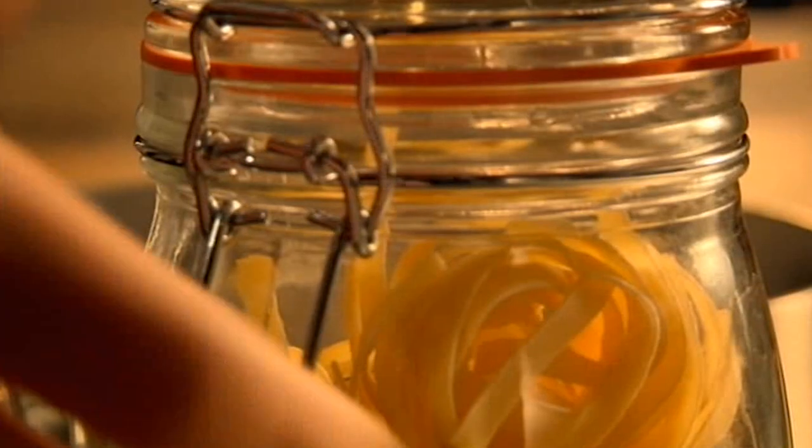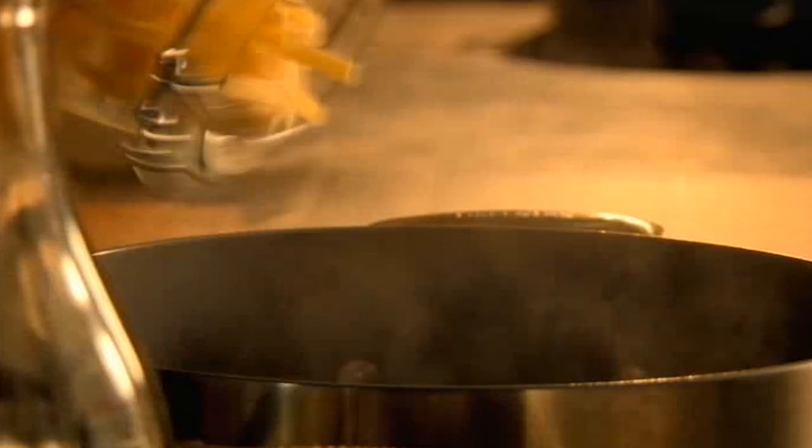First, boil dry tagliatelle in salted water. These long, thin ribbons of pasta come curled up in nests and take around 10 minutes to cook.